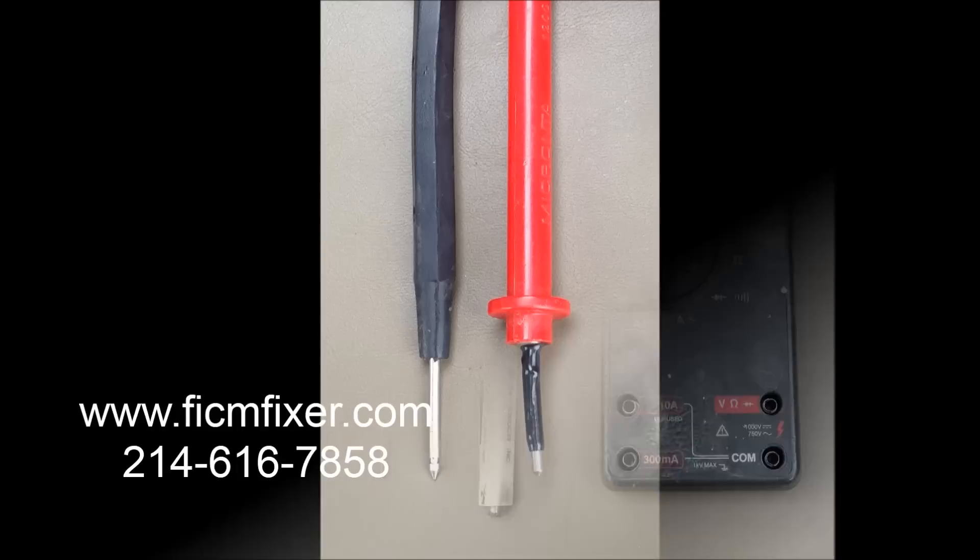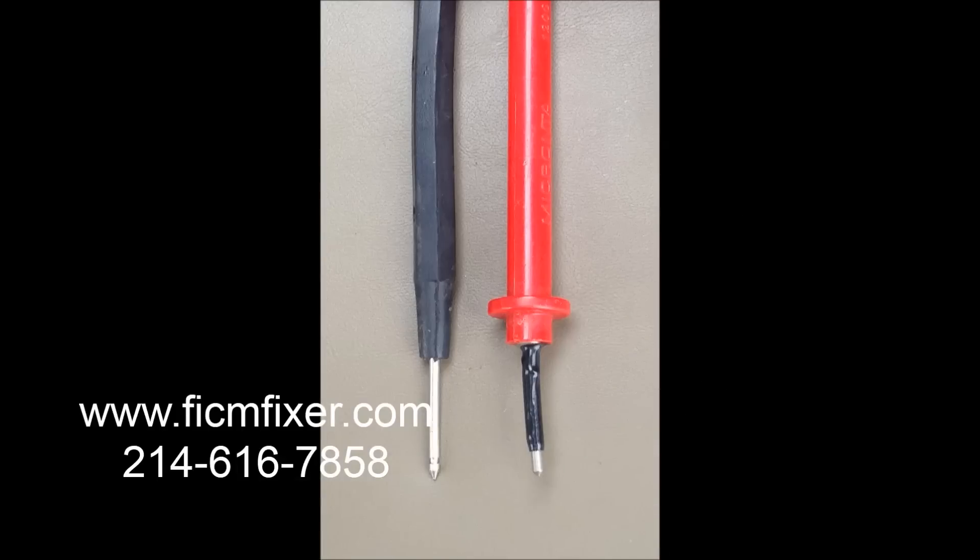Notice that we put electrical tape over our meter lead so that we can't short out the FICM while doing our voltage test.